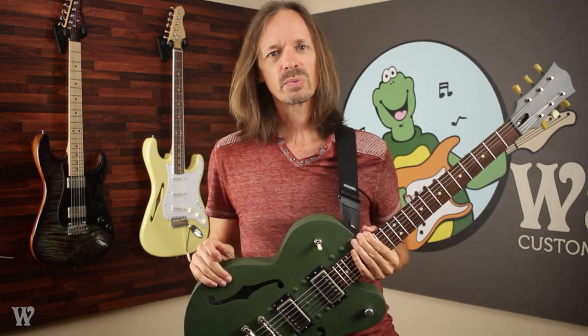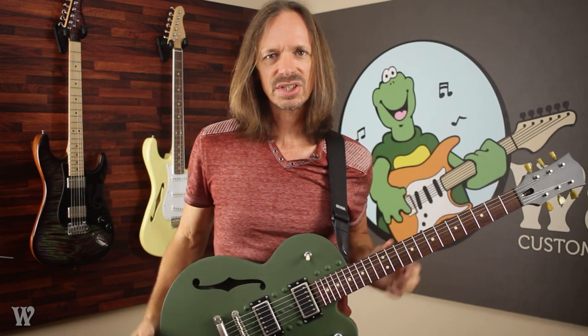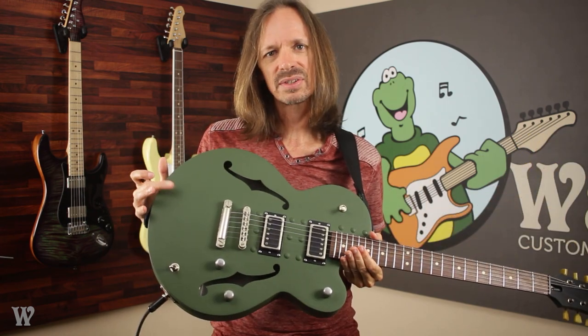During that time, Wormuth was making their necks, and I don't know exactly how, but as a result of that relationship we ended up with this body. Since then, I believe Normandy Guitars has gone out of business. This body had just been kicking around our shop for several years until we finally said let's just put a neck on it.